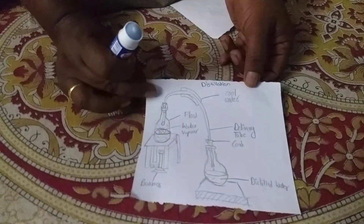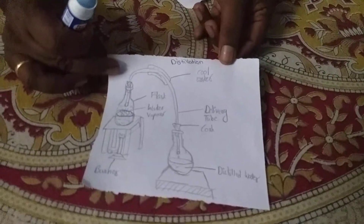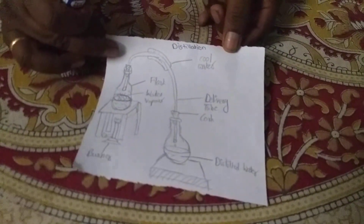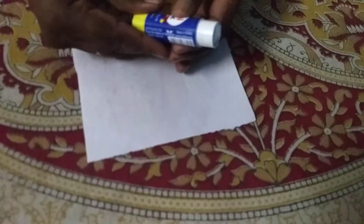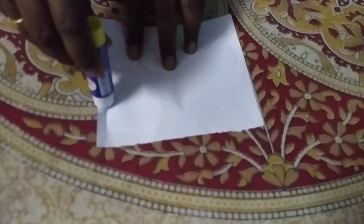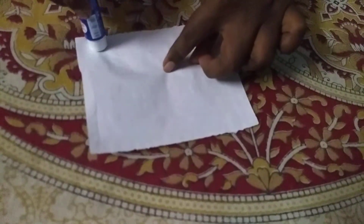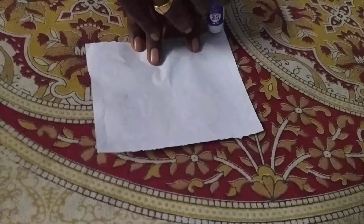Please subscribe to our channel. So this is a diagram — children feel very troubled while sticking it on the nose. Let's take a stick. First, what you do is stick at the edges. Children keep the gum in the middle portion, but you have to stick at the edges, turning.